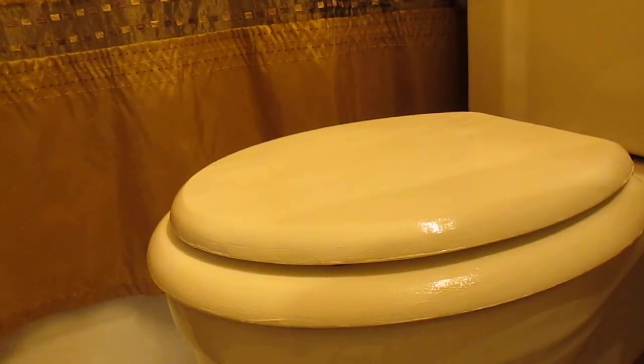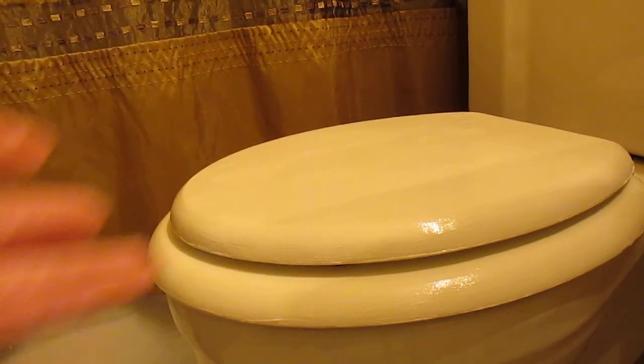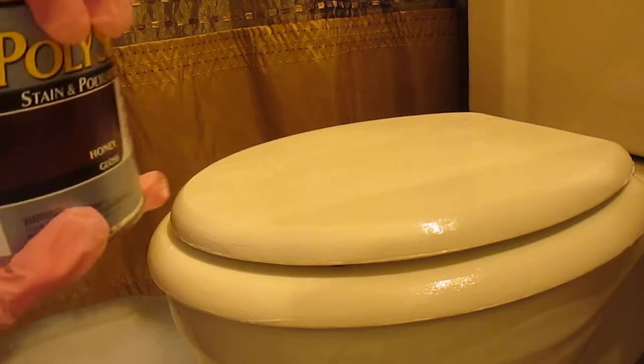Okay, let's get this show on the road. I'm going to antique this toilet seat. As you can see, it has been painted already like a white color. So I'm going to take this stain — got to be careful if I spill it I will be so mad.